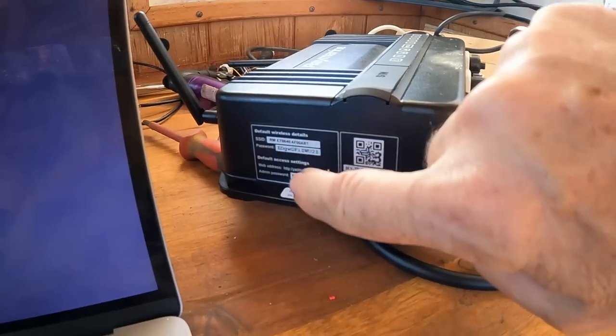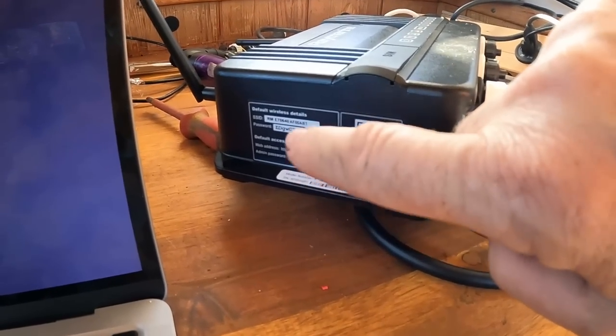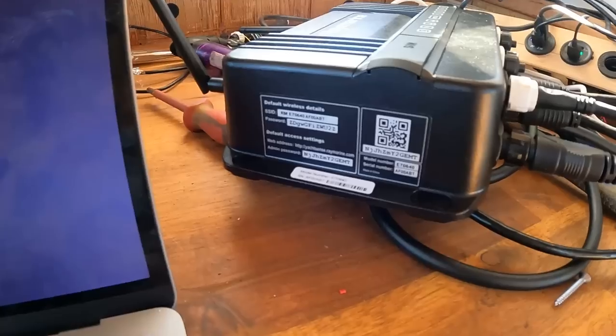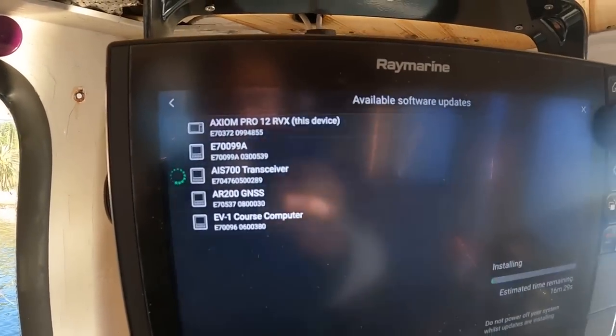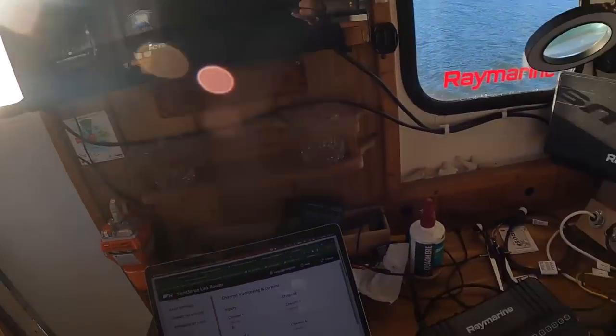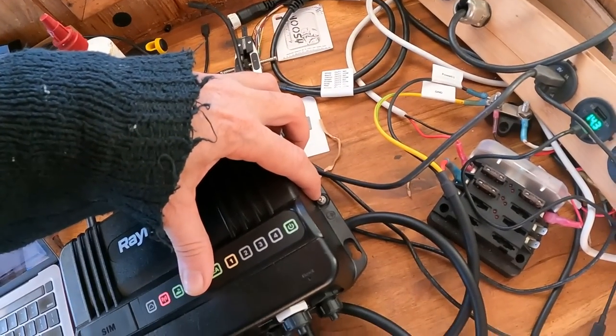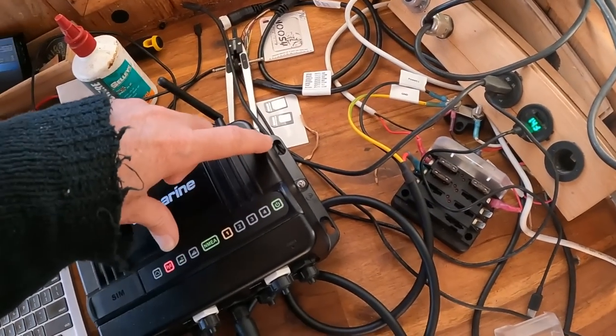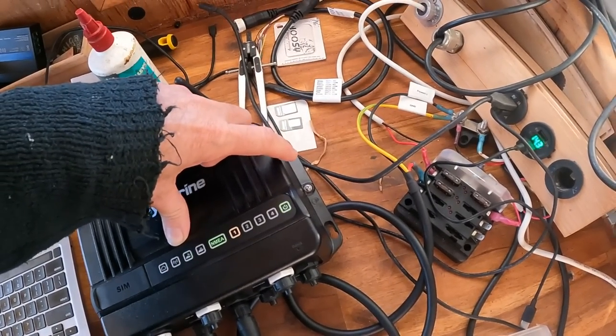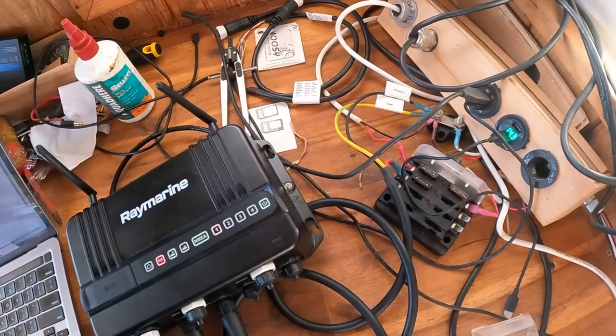I am going to configure it using my laptop with Wi-Fi, and then I'm going to use it to download the latest version of Lighthouse. Default network name and passwords are on the side of the box, so we'll log in using that and then change it. I am doing some software updates on the Axiom. In the meantime, I'm going to make a cable to go from this ground point to battery ground here.